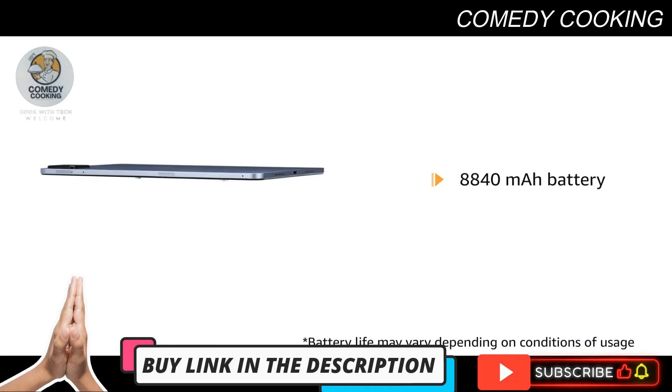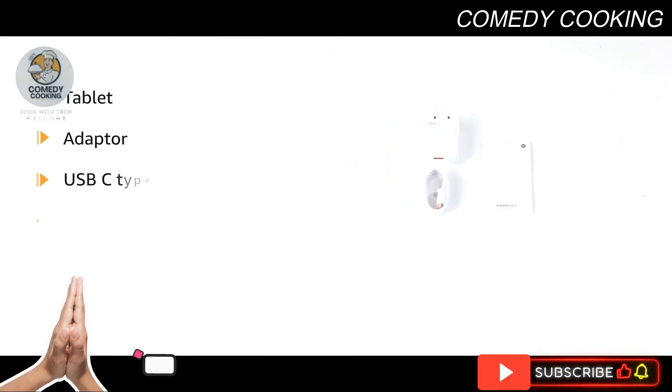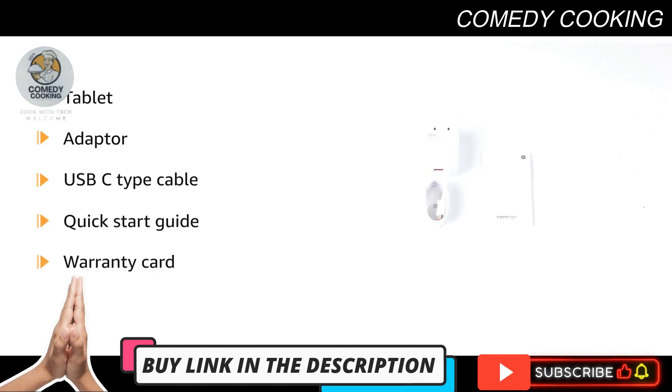Enjoy long-lasting battery life with an 8840 milliamp-hour battery. The box includes the tablet, adapter, USB-C Type cable, quick start guide, and warranty card.